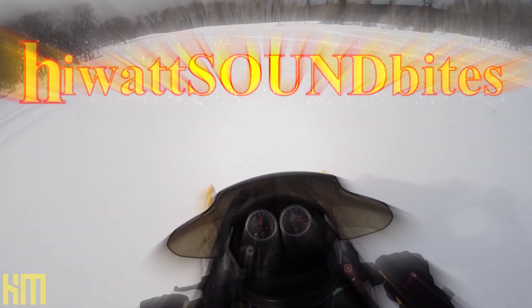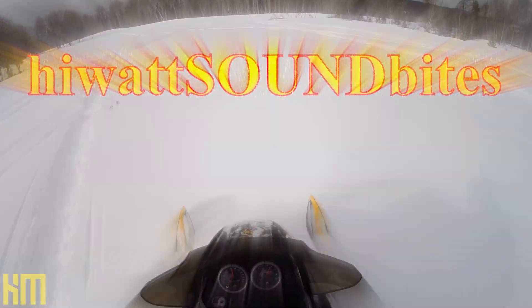On today's HiWatt Soundbite, we're getting synchronized. I am ever excited about today's session — synchronization. This is a subject that I've always taken a real special interest in.